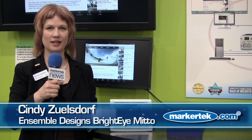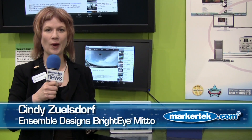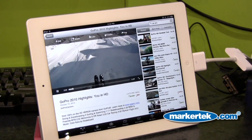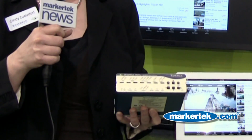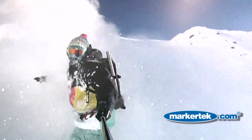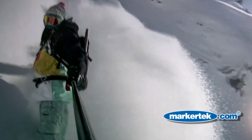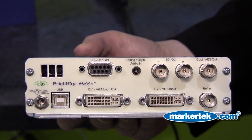I'm Cindy Zielsdorf with Ensembled Designs. New at NAB, we have a great interface that lets you take video from your iPad out to HD-SDI or SD-SDI. The Bright Eye Mito here connects to your iPad and takes the video out of the VGA connector of the iPad, and up-converts it to full screen HD-SDI. It also supports SD-SDI or 3 gigabit per second SDI video.